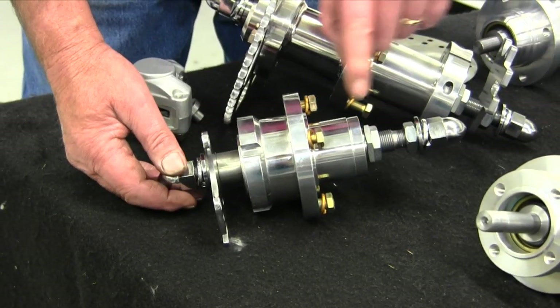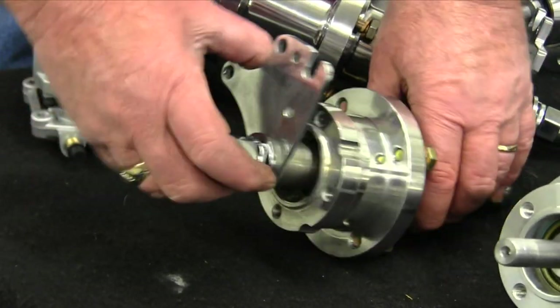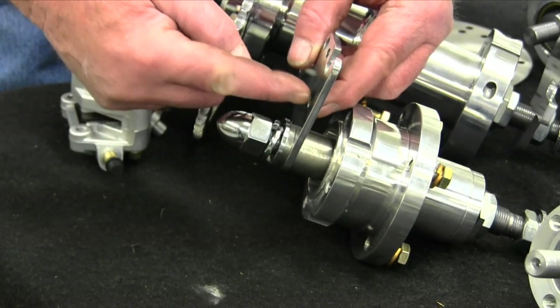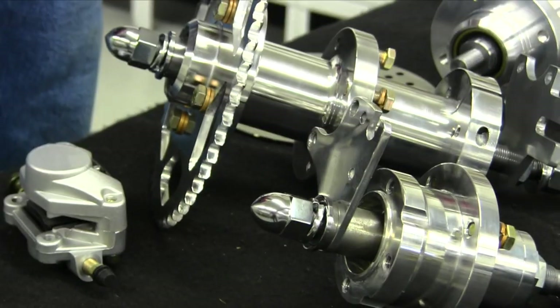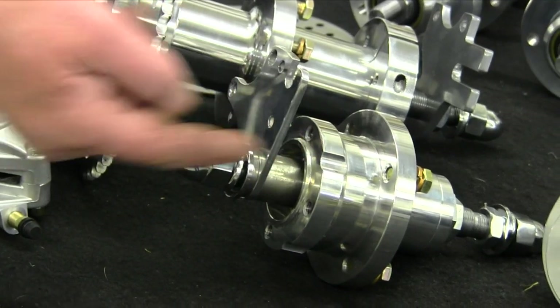If you have a regular Koosman speedometer, that's where your gear will press right on here. And if not, if you're using an electronic pickup, you use these holes right here and one in here to zip tie your pickup on the inside of that. Then put your pickup in the rotor bolt — the magnet in the head of the rotor bolt.